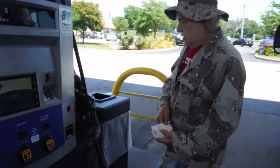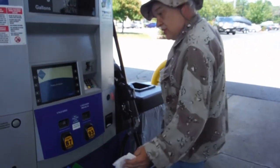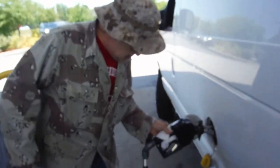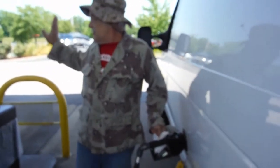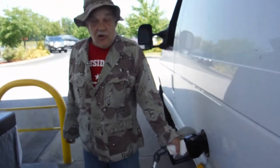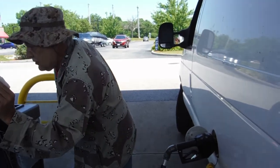There we go. Now, gasoline kills a lot of germs anyway, so this situation isn't as bad as you think.